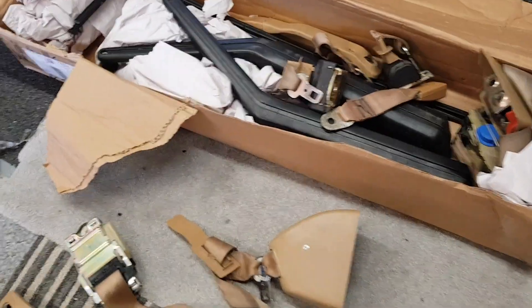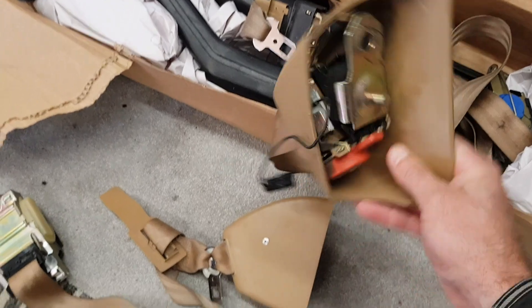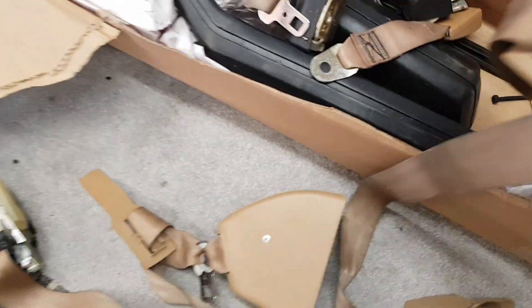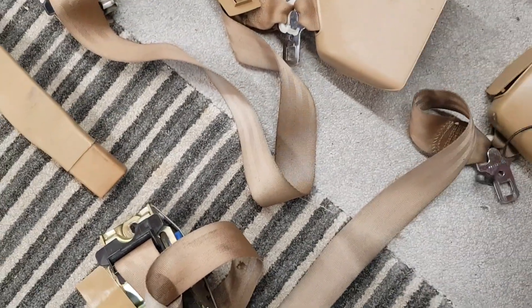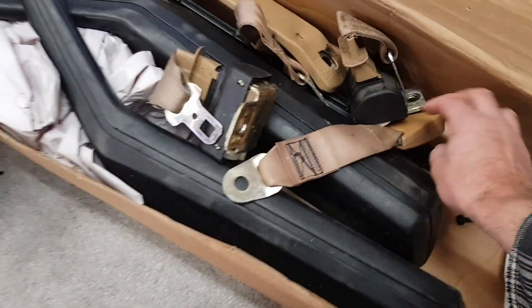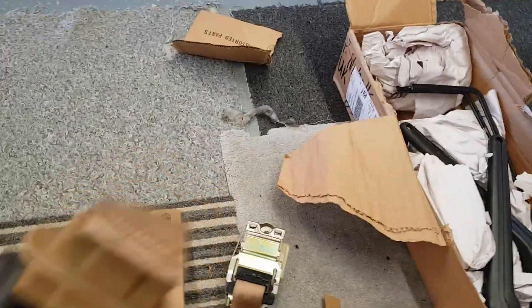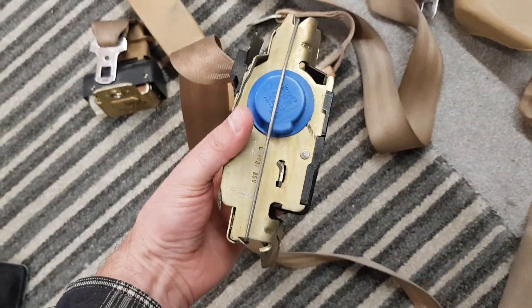Unboxing some kit parts that literally just arrived about five minutes ago. I've got some nice tan seat bolts. I'm not sure what condition these are in because in the pictures sent online you can't really tell — they looked okay, but it's not really until you get them home that you can give them a proper inspection. Trying to find tan seat bolts is really, really difficult.